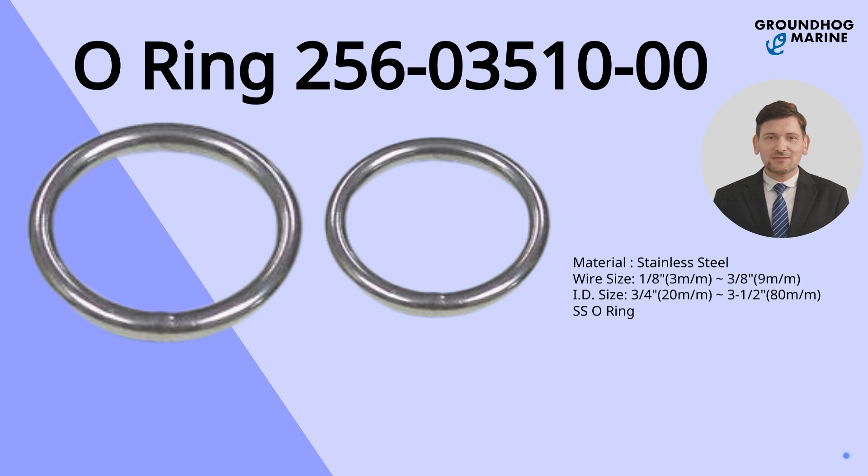The O-Ring has item number 256035100. Its material is stainless steel, with wire size 1/8 (3mm) to 3/8 (9mm), and ID size 3/4 (20mm) to 3-1/2 (80mm). It's a SS O-ring type, for boat use.